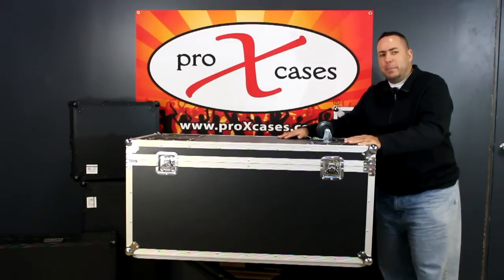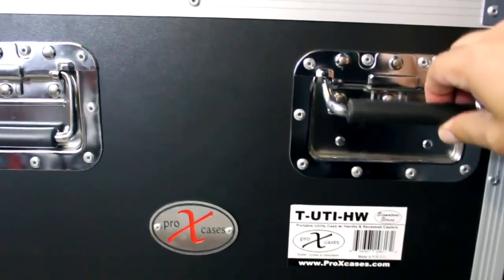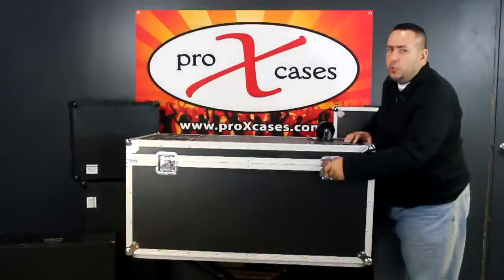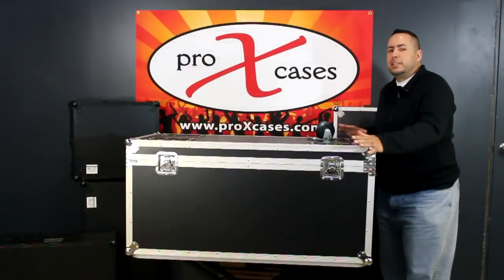It features a plastic laminate finish. It also features four recessed spring-loaded handles, two on each side, two recessed butterfly twist latches, and impact resistant steel bowl corners.